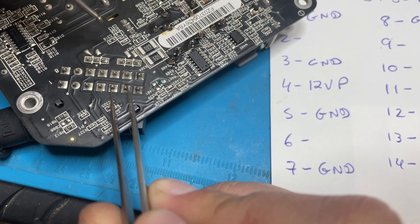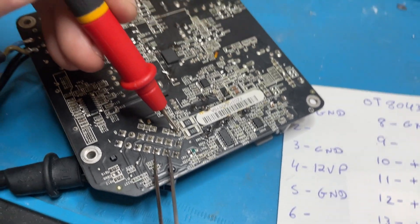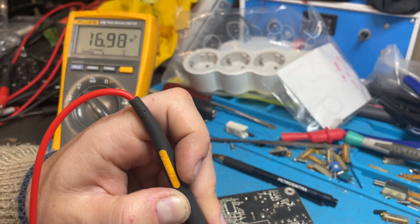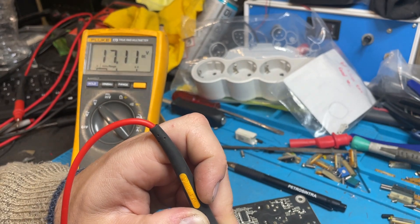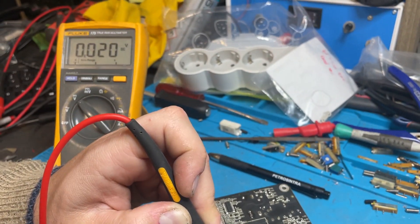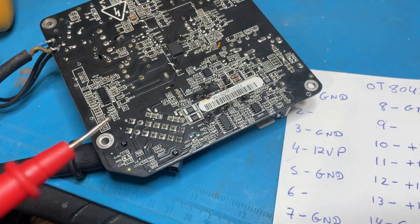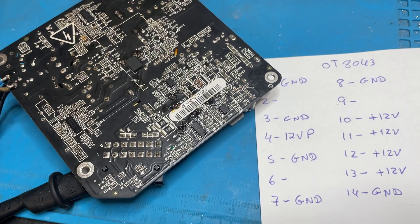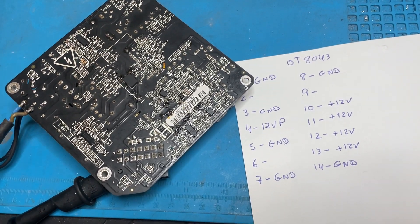What we have on the input of the MOSFET: 16 to 17 volts. When I disconnect, it goes down. So that's it — this power supply is working correctly. I'll now try to figure out why the logic board does not power on.